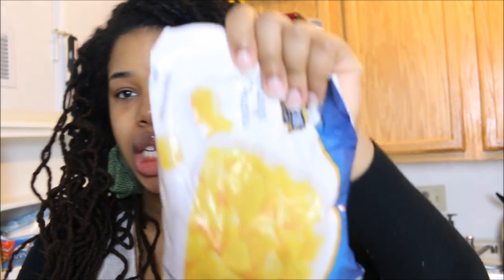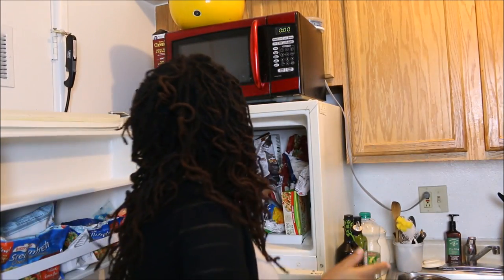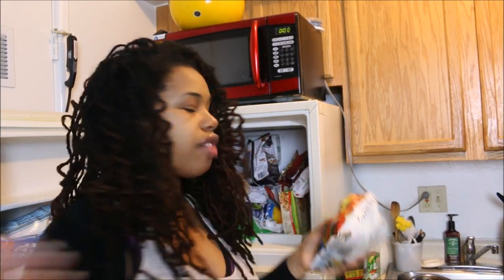During these colder months I like to keep frozen fruit because I make smoothies, or you can thaw them out and make smoothie bowls. I also use frozen berries for my healthy banana split recipe, which I have a video on.